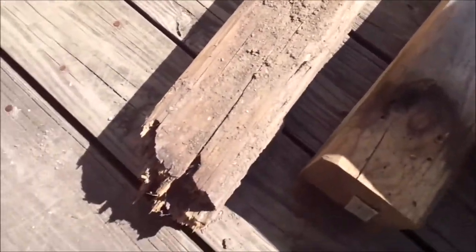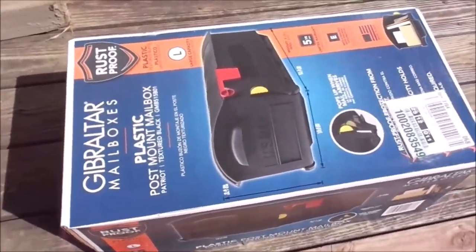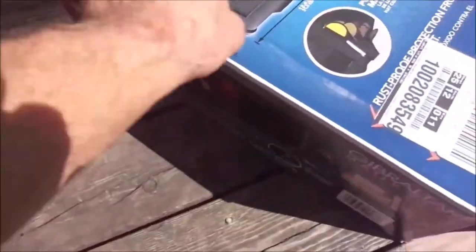Here you can see the post — it's all dirty with my shadow cast over it. This is how much was underground. You can see right here where it rotted away, and here is the top where it was secured to the base of the mailbox.